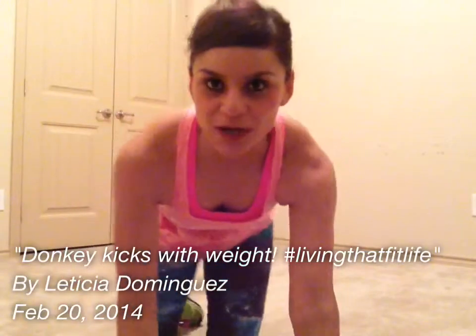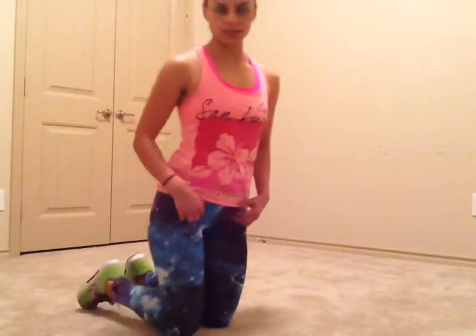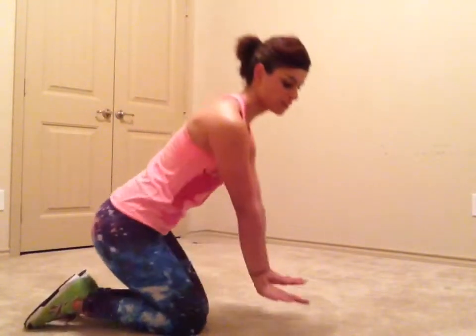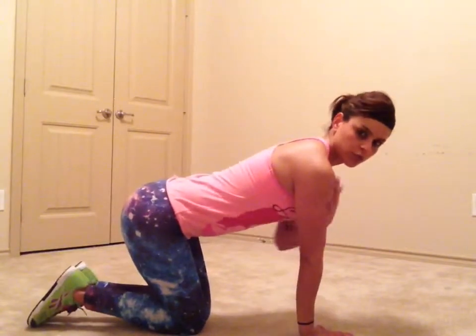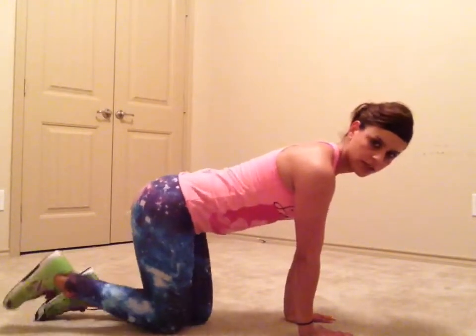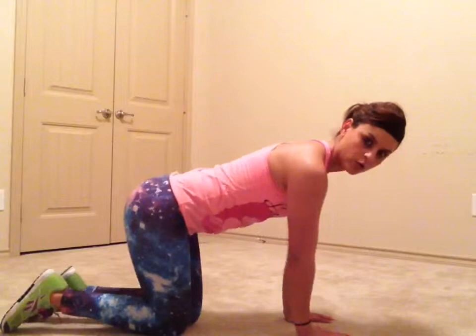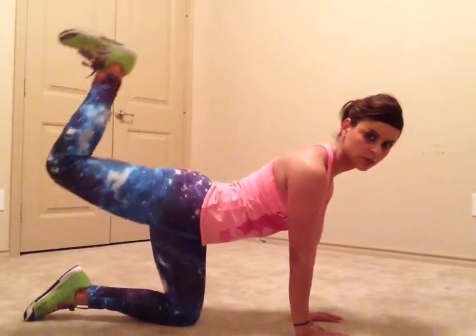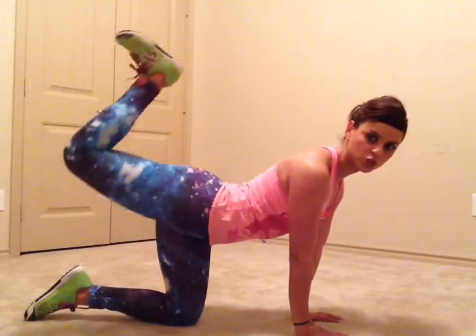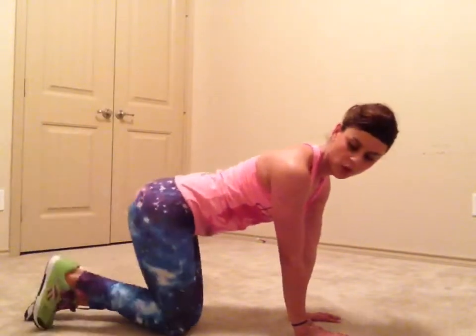Hello guys, thanks for watching. I'm going to show you a move to target our booty or glutes. You've seen these donkey kicks many times — you come down like you're going to be in a plank, arms under your shoulders nice and straight, and now you kick this way. This is the typical donkey kick. You want to make sure you squeeze your glute at the top.